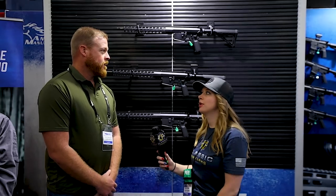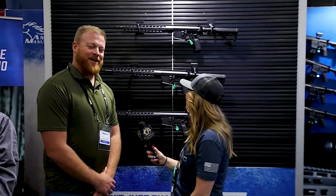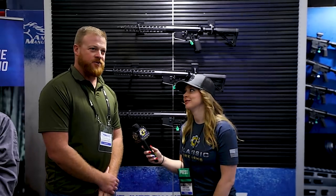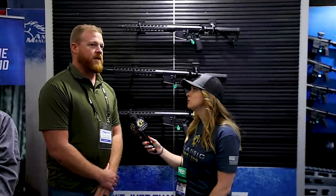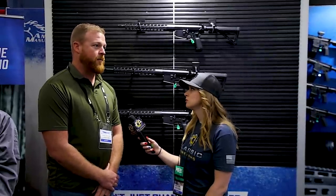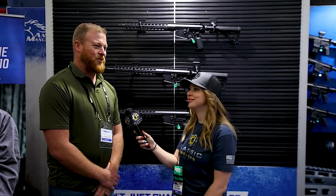Is there anything else you want to show us? 308 is the big deal right now, and we're going to be coming with some different calibers on this AR-10 platform — 6.5 Creedmoor and some different things. We've also got some other stuff in the works on the AR-15 platform and potentially some other platforms. Stay tuned.